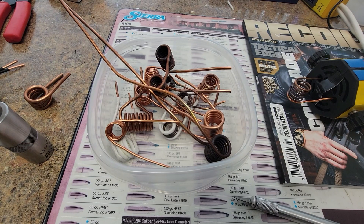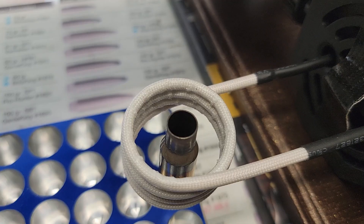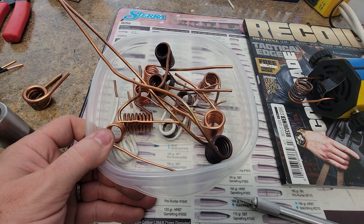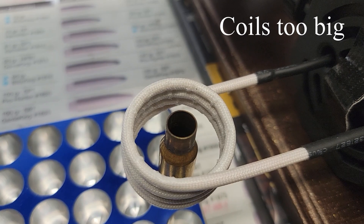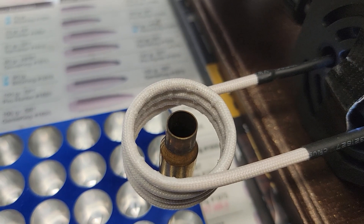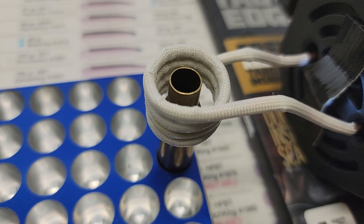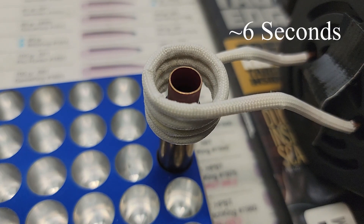The most common problem people are having are long anneal times and that's pretty easy to fix. It most likely has something to do with the coil itself — either the coil is too big, not enough coils, your spacing's off, or any combination of those. Here we have the same standard size coil that comes in the kit, and you'll see that it just takes entirely too long to anneal a single case — roughly 13 seconds. With the coil wound a little bit tighter around the case it goes much faster, about six seconds.